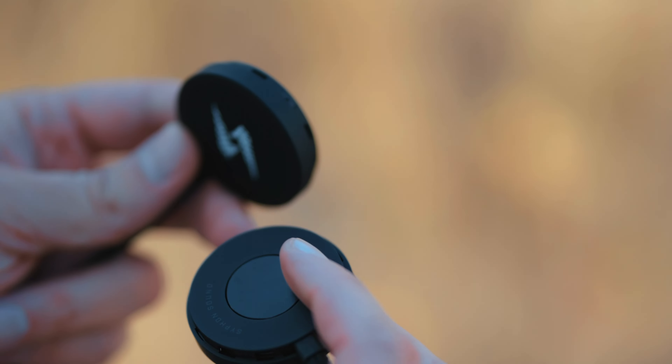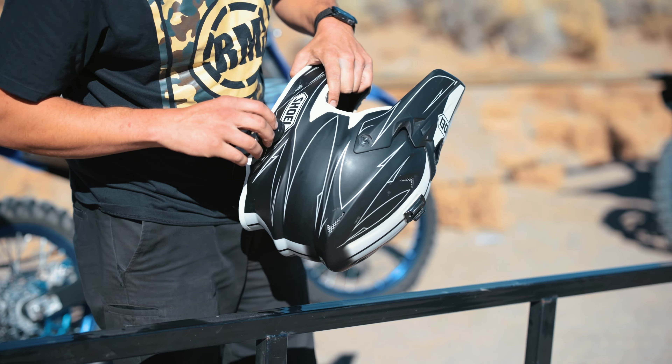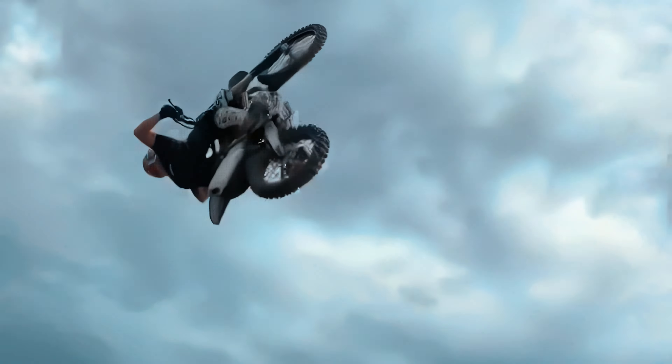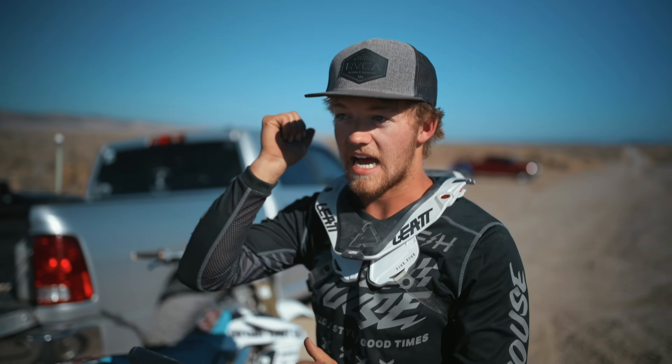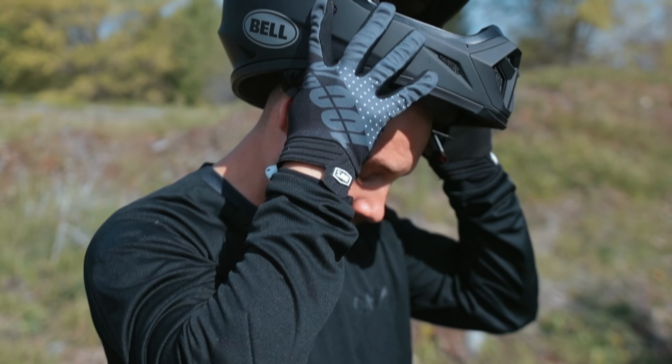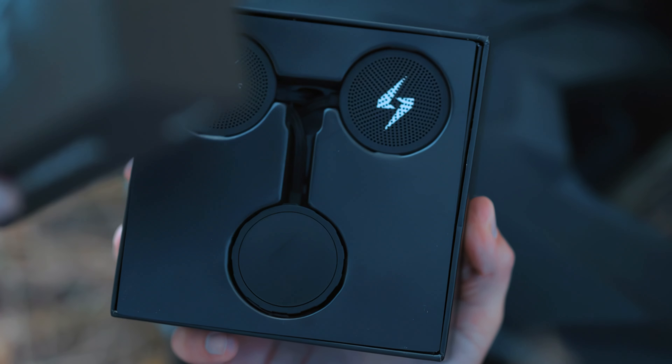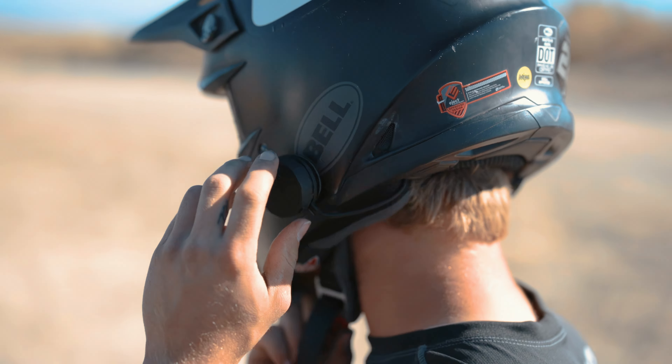The sound quality is great. It's a lot better than I would have expected out of just tiny little speakers that are like this big, so I'm way impressed. Every time I'd have my earbuds in, I'd go to take my helmet off and they'd fall out and you'd lose them in the sand. You'd have to have your phone to turn your volume down and it's just not as practical, but these sound pros are way easier to use and it's just right on the side of your helmet.